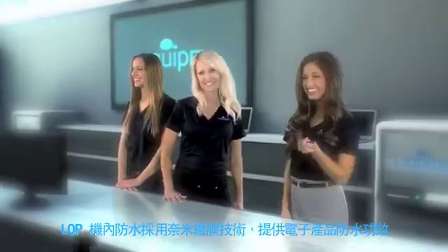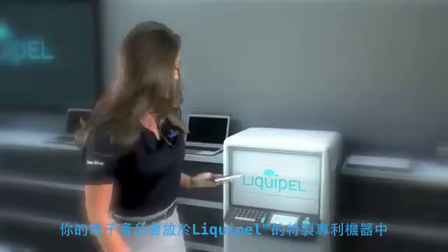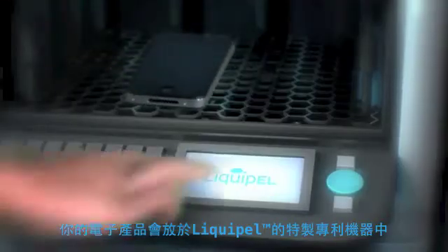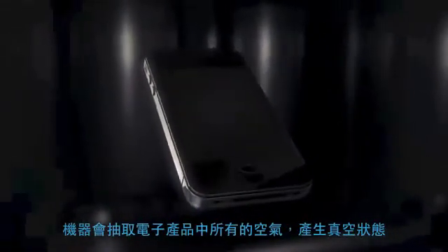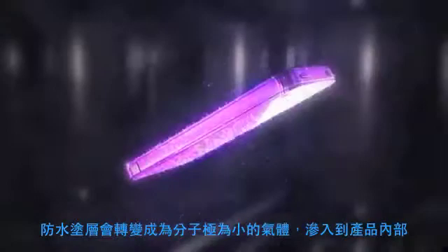Liquipel is a nano coating that protects your device from accidental water damage. Liquipel's patent-pending treatment process begins by placing the device in the chamber of the Liquipel machine. The air is removed from the chamber to create a vacuum. Then, a special Liquipel formulation is introduced to the chamber as a vapor, allowing it to permeate all aspects of the device.